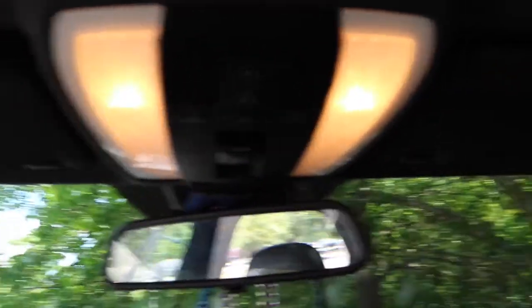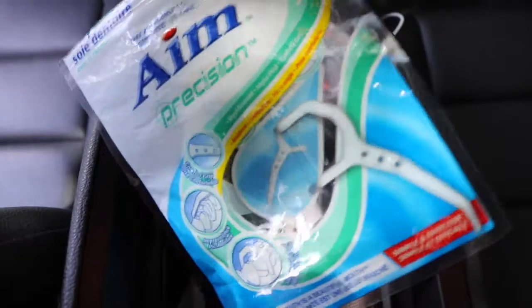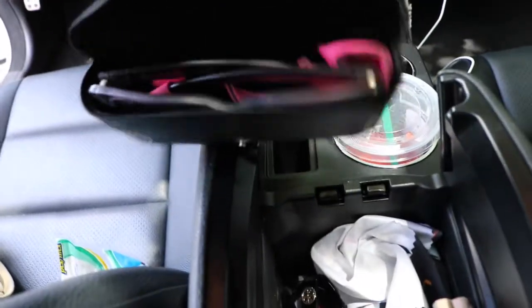These are just buttons to open the sunroof and to turn on the interior lights at night. In my console I keep some floss on the go — if I eat out and really need it, it's handy. I also keep my sunglasses in here. These are some purple Ray-Bans I thought I had lost, so when I found them I was very excited. I also keep a glass cleaner.